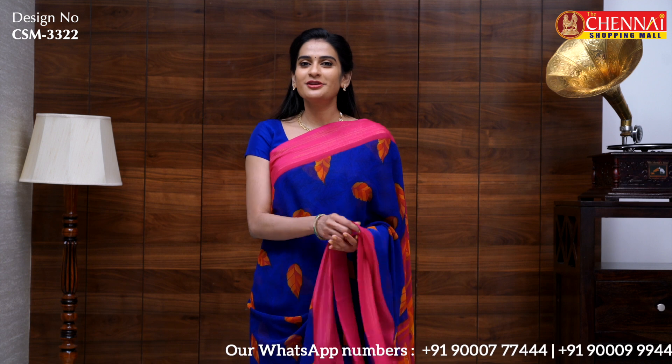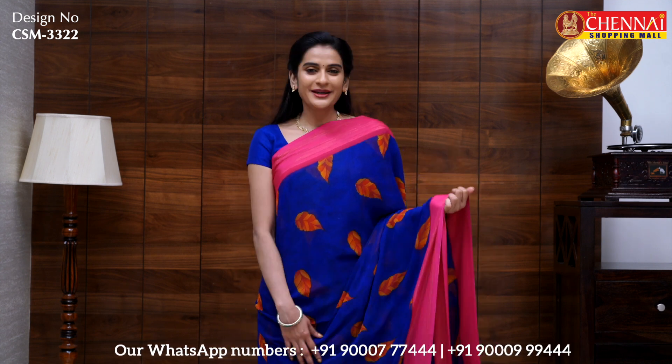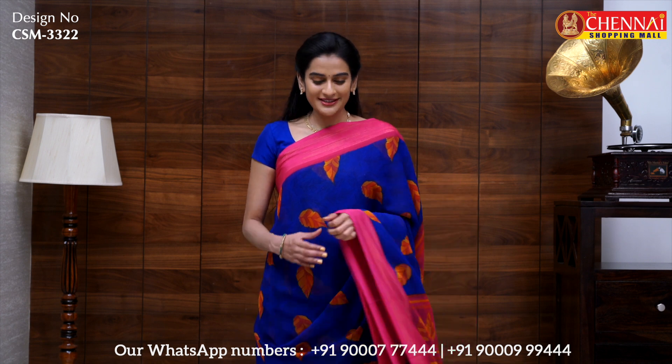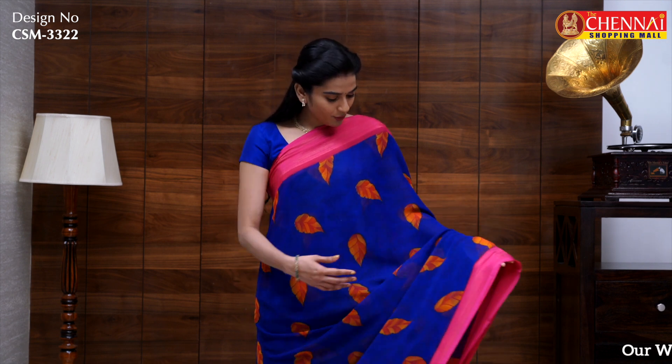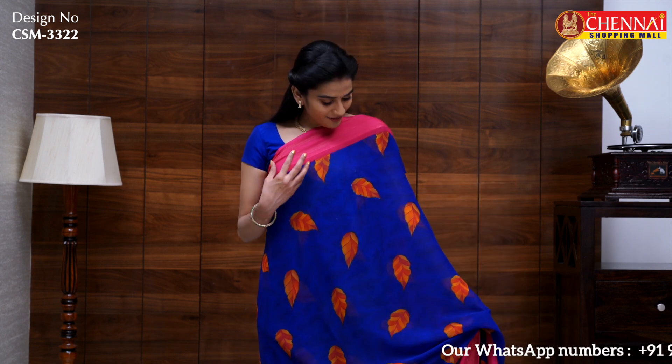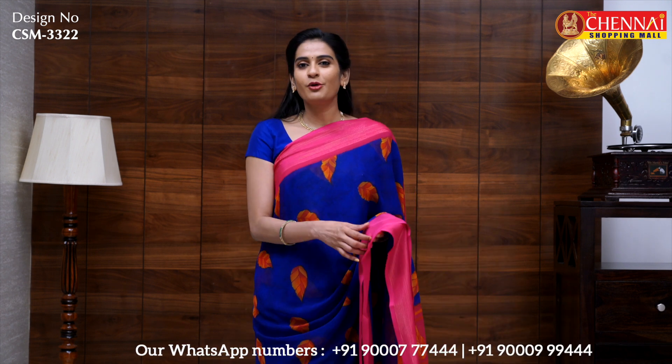The next pattern is a gorgeous fabric — very lightweight and soft. It is suitable for colleges or shopping and very easy to carry. The overall body is blue with pink borders on both sides. There are stylish patterns with colorful leaves print, along with a self print all over the body. Borders have golden lines, making the sari look very stylish.